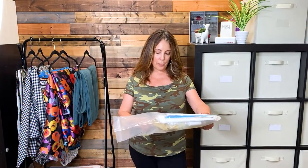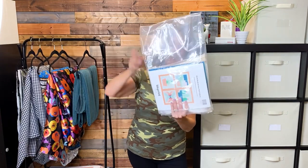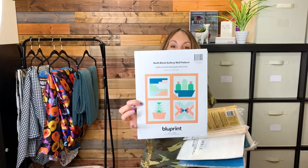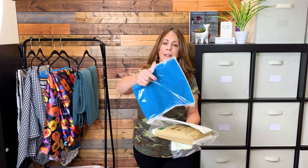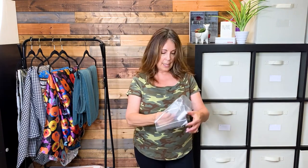The next kit I picked up cost me $14.99. It is the quilt block gallery wall pattern. For $14.99 I have the pattern, all the fabric I need for the projects, the backing fabric, warm and natural batting, quilting needles and thread, and dowel rods so you can hang the little quilts. Not bad for $15, right?